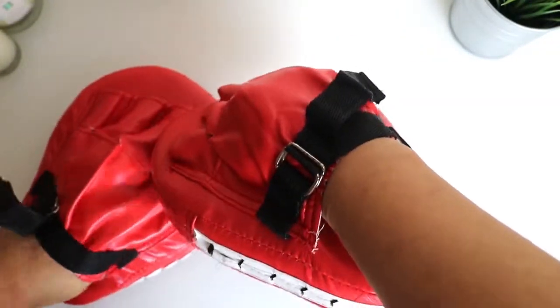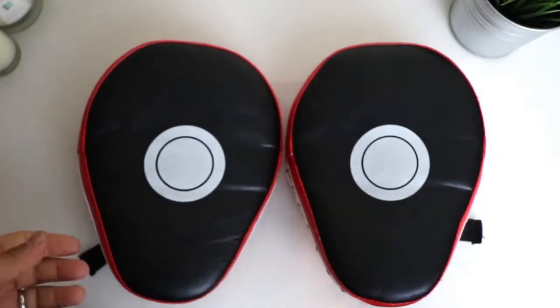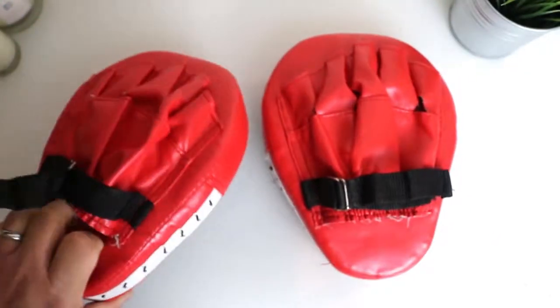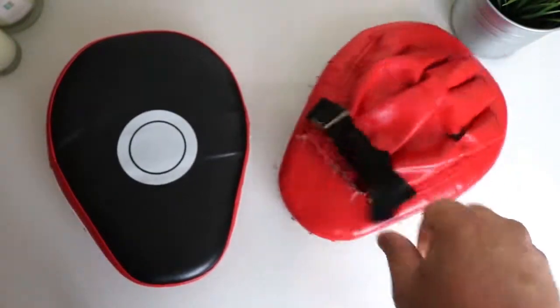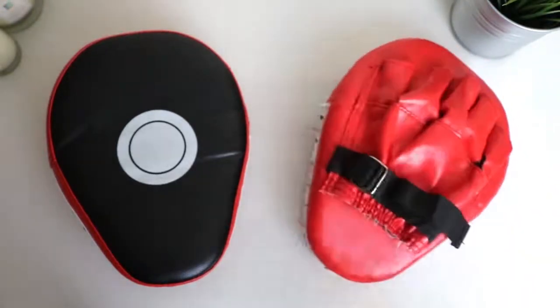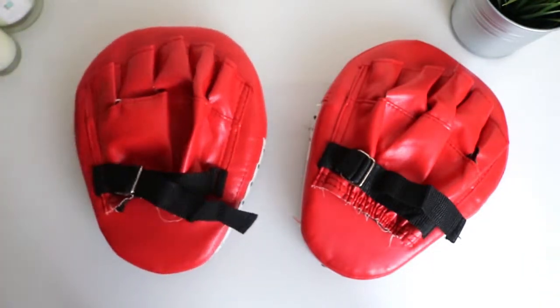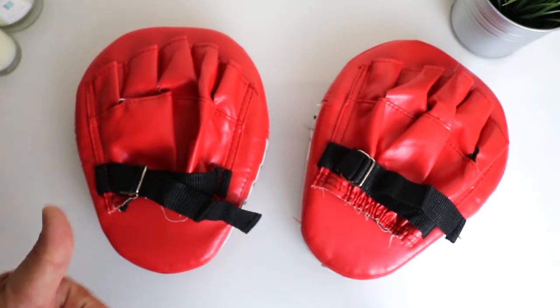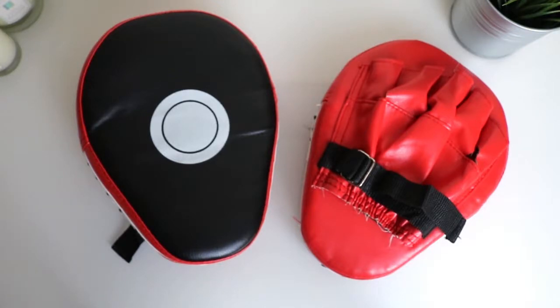Overall, for the price of these I would recommend them. They probably won't last as long as leather ones, but for this price I'm pretty happy with them. So if you're after a cheap pair of focus pads or punch pads, I would recommend these for the price they're going for online. Give it a thumbs up, give them a try, and hopefully this video is useful to you. If you haven't subscribed yet, click the subscribe button, and as always see you guys next time — ciao for now.